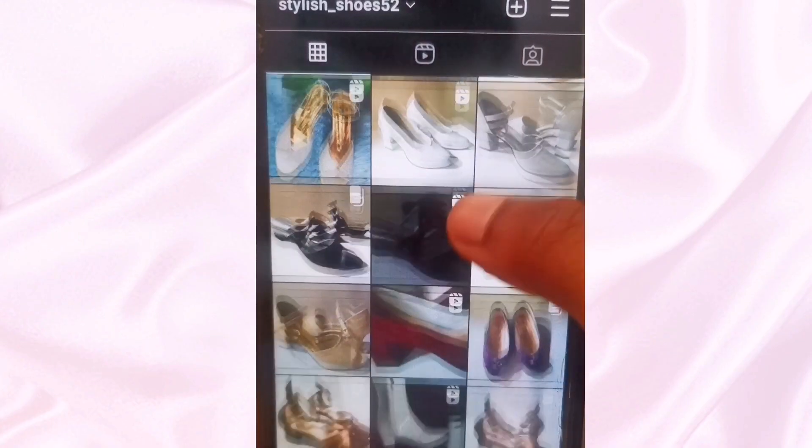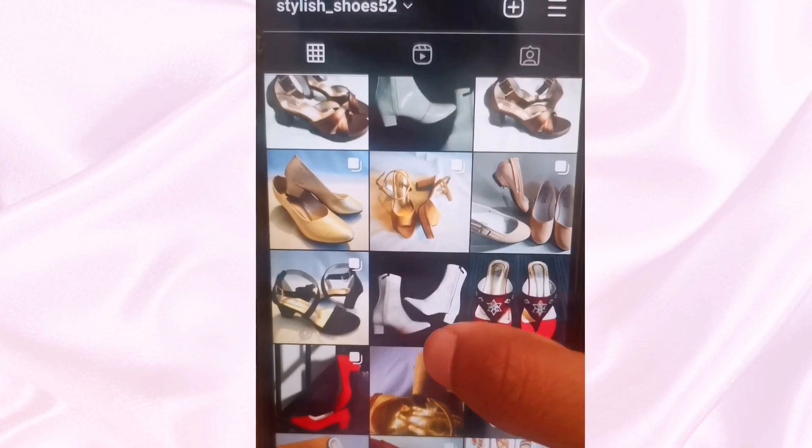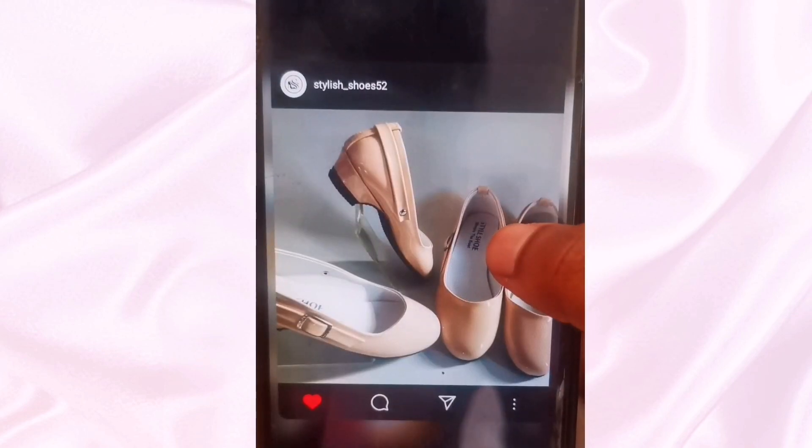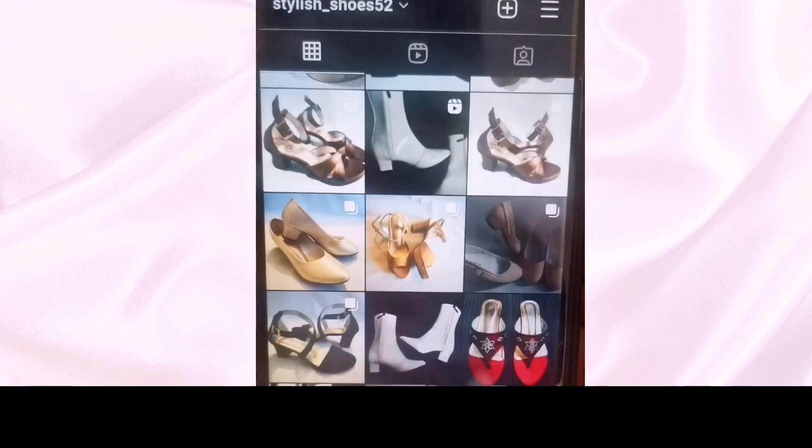This is how we're gonna start — selecting a design from our Instagram account. Wow! So let's begin.